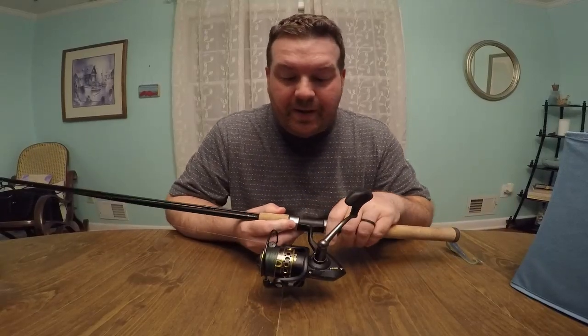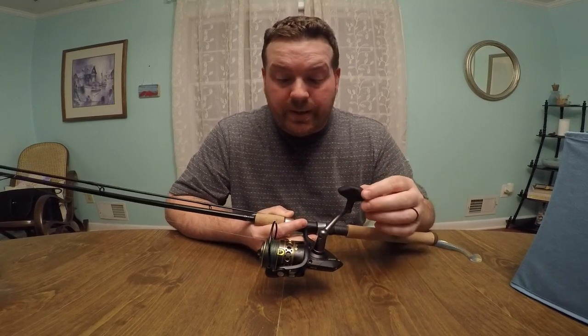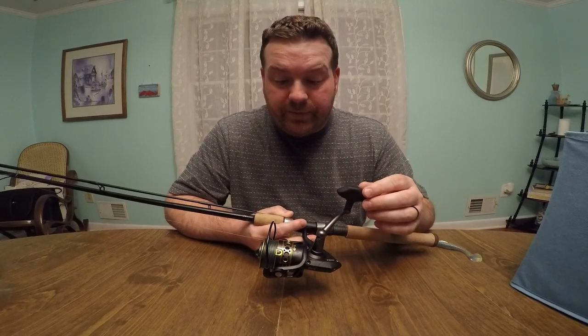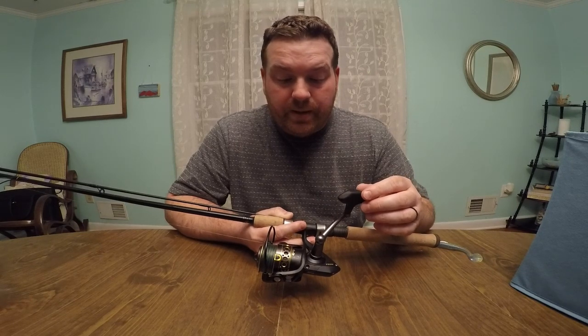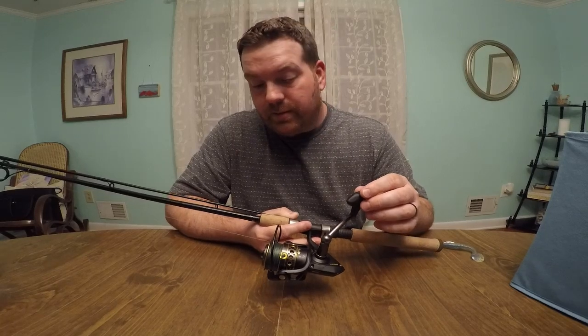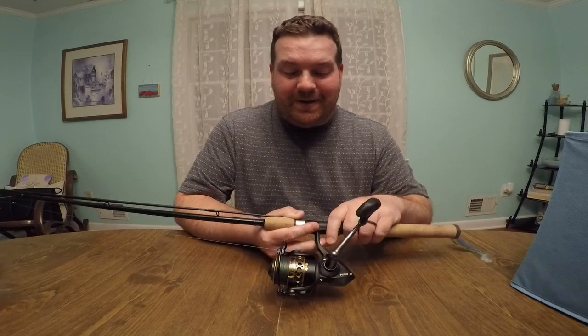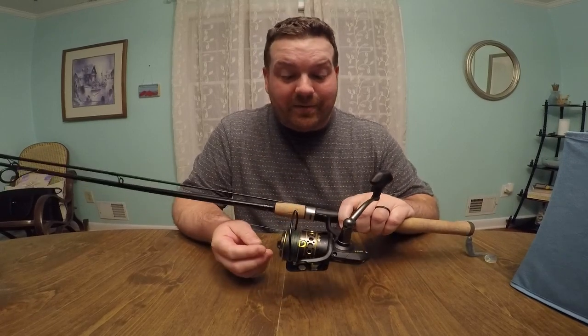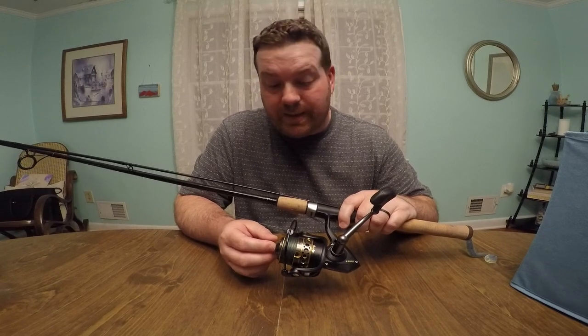Alright y'all, my thoughts on the reel. It's a really good reel. Penn has been around for a very long time, and minus the drag not being set properly — which was totally my fault — it's a really, really nice reel. I like it. They definitely deserve the reputation that they have.